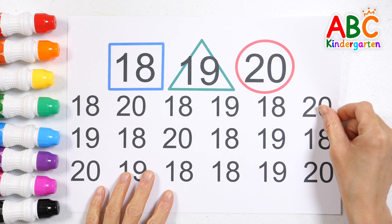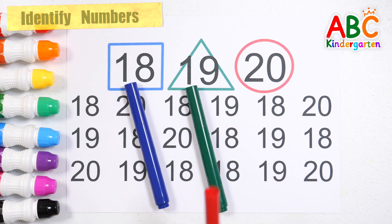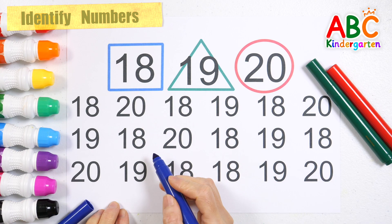Let's distinguish the numbers. Let's make squares, triangles, and circles according to the numbers. First, let's find the number 18 and draw a blue square.